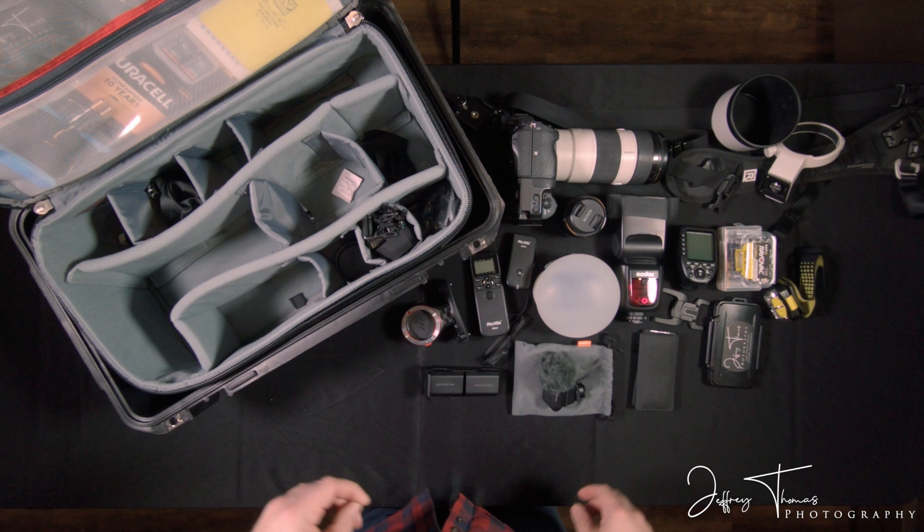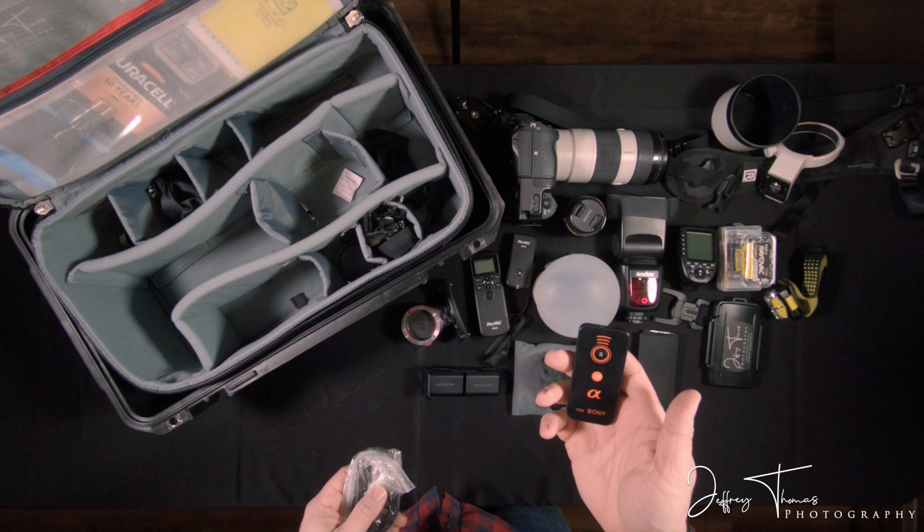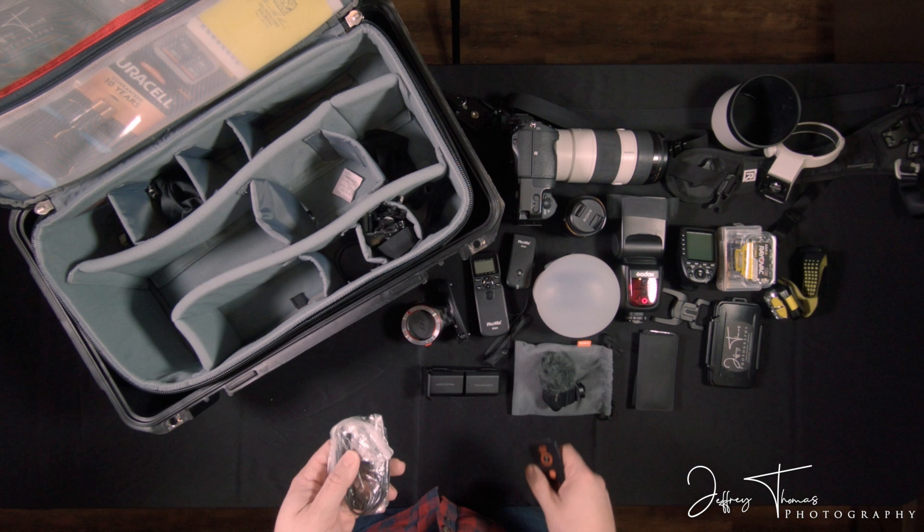Here's the connector for the wireless trigger. This is something I've had as a relic from old Sony days — it's just an infrared shutter. You put it in front of the camera and click it. I guess it was useful if you were in a group far away and just needed to click that to take a picture. But that's a backup for that in case.